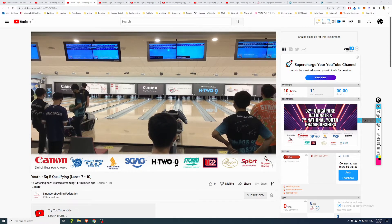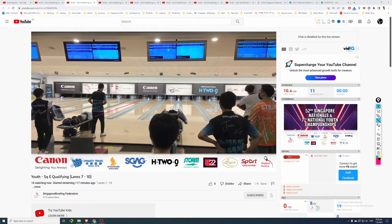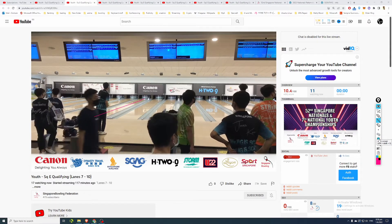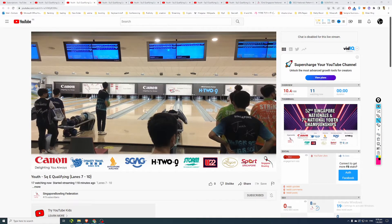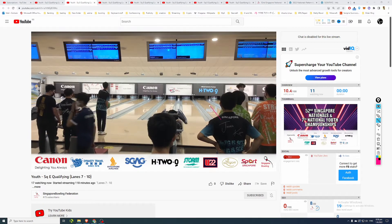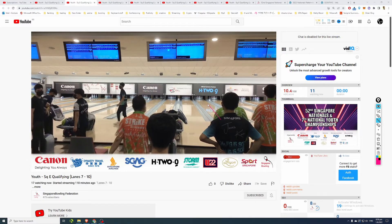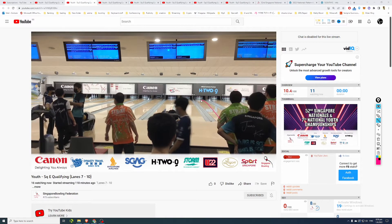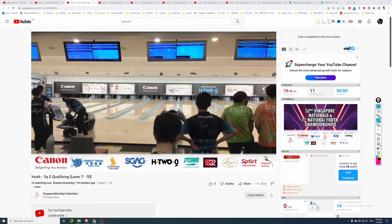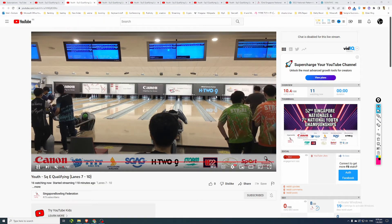A national bowler on lane 8 is playing a very similar line - looks like fourth and a half arrow, a deeper tighter line, making sure the ball doesn't go beyond boards 9 to 10 at the break point before hooking into the pocket. Same break point I mentioned earlier - around fourth and a half to fifth arrow at the arrow zone, break point stays around board 10, then back into the pocket. That seems to be the prevailing strategy for the guys, and looking across the lane most of them should be playing in the exact same area.